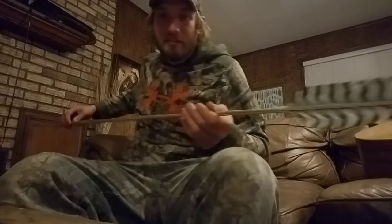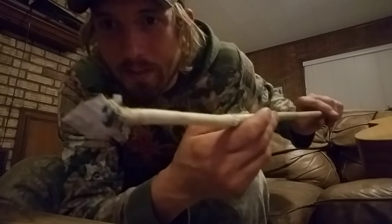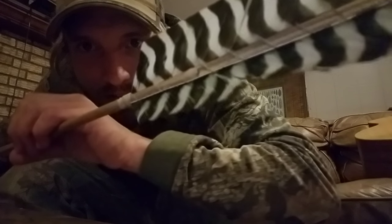And here's my dart. Turkey feather there. It's about six and a half foot and it is a river cane dart like I showed you guys earlier, with a removable foreshaft. That's the point I knapped. Pine pitch resin — same thing holding my feathers. I don't know if you can see it very well.